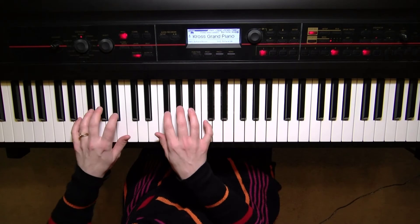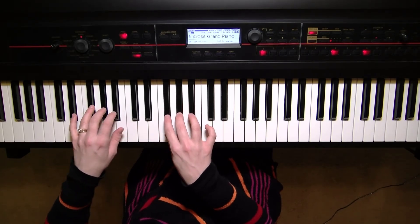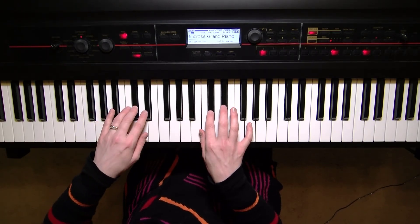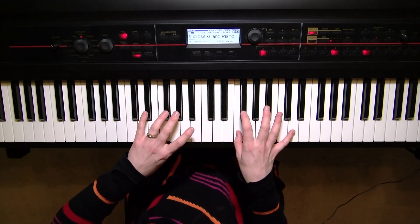Finger by finger ascending: G-flat, A-flat, B-flat. Now the thumbs will go to B, crossing the middle finger — D-flat and E-flat with the second and third fingers — thumbs on F, and G-flat.